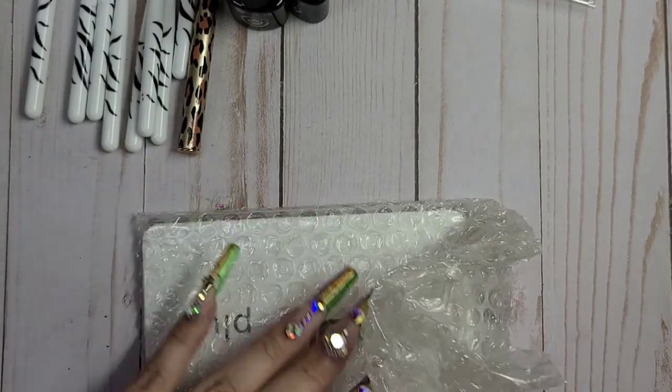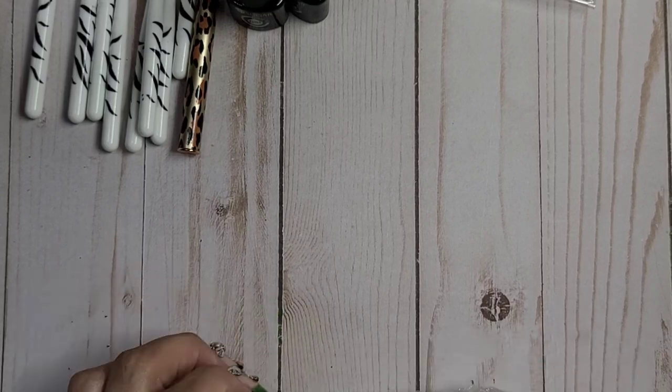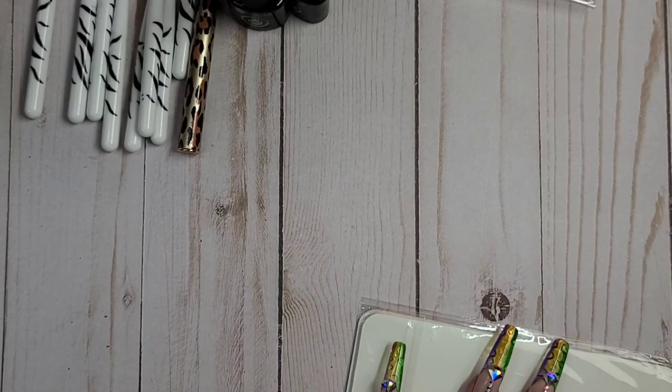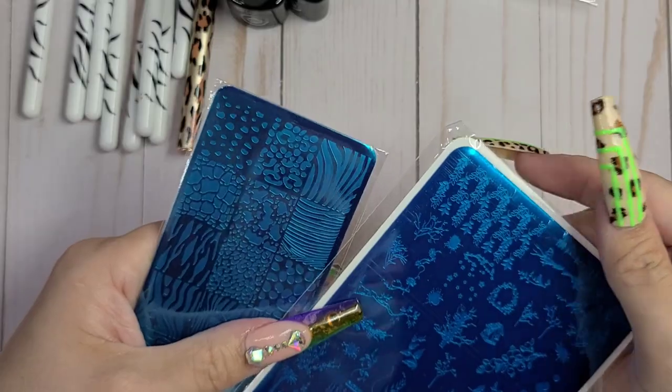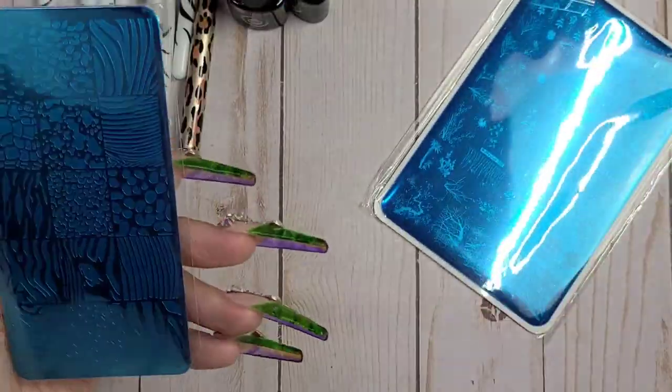Of course we have some stamping plates. I'm becoming a bit of a stamping... I don't know, I'm going stamping crazy. I already have that one, so that's going to go in a giveaway.